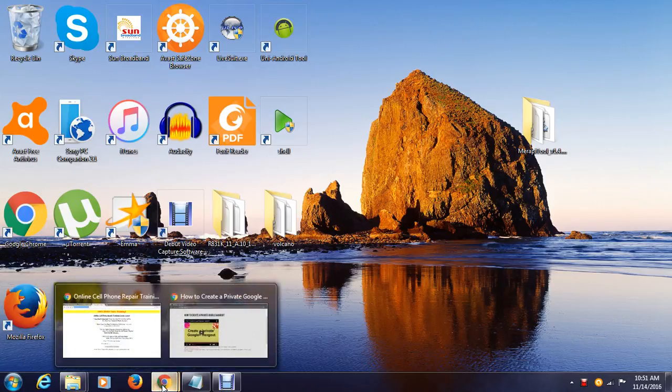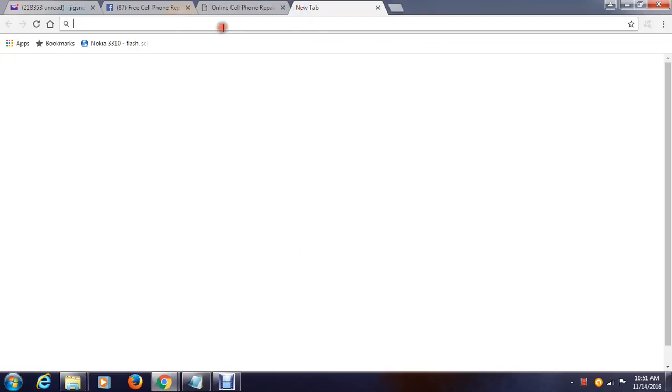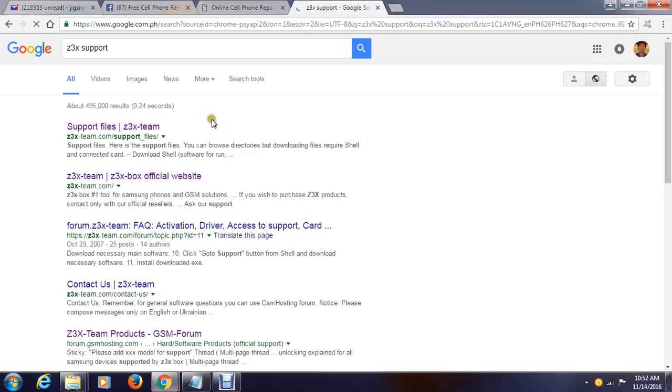So where can you get the software? All you have to do is go to Google and search for the keyword 'C3X support.' You will be redirected and you will get these sites, and all you have to do is click the one with the support files and you will be redirected to the C3X official support files.